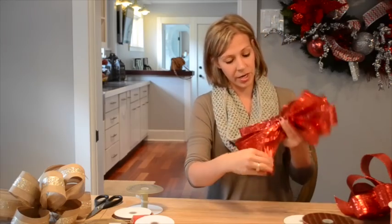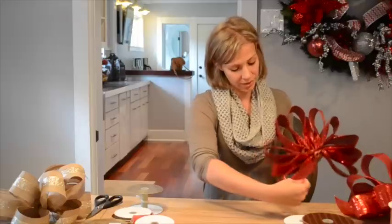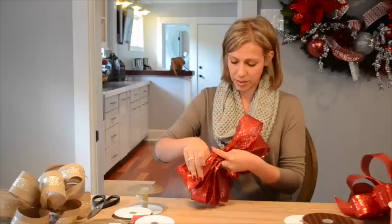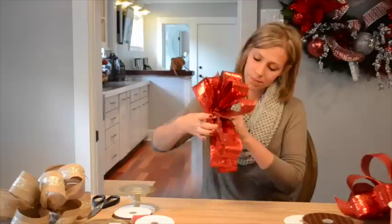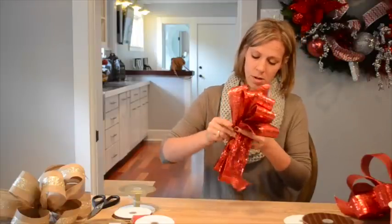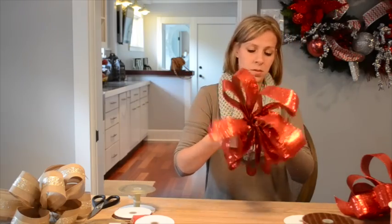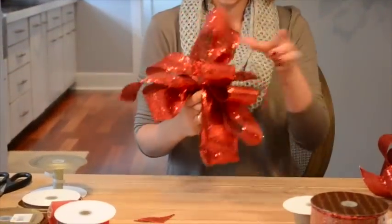I'm going to leave a little bit here for a tail, twisting so that it's facing upwards just like the loops. Then I'm going to take my floristry wire and go around the middle of my bow. Right now it's kind of in a fan shape, so I'm going to bring it around and twist, twist, twist, making sure that it's really tight.